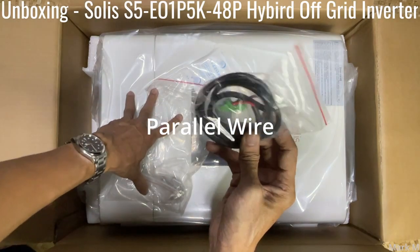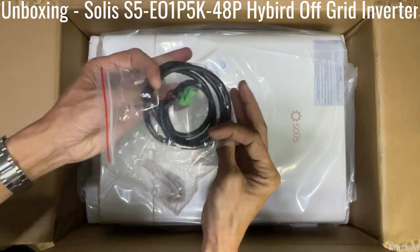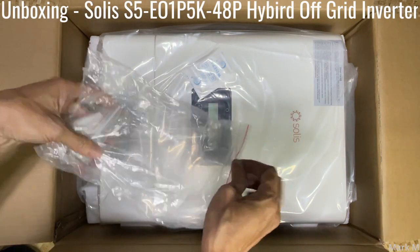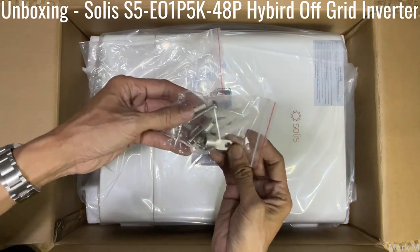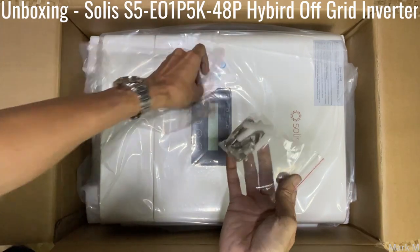I have two units to be able to do a parallel setup as well, and we'll cover that in coming videos. Also in the box you have another connector, mounting screws, and it's equipped with some logs — interesting.